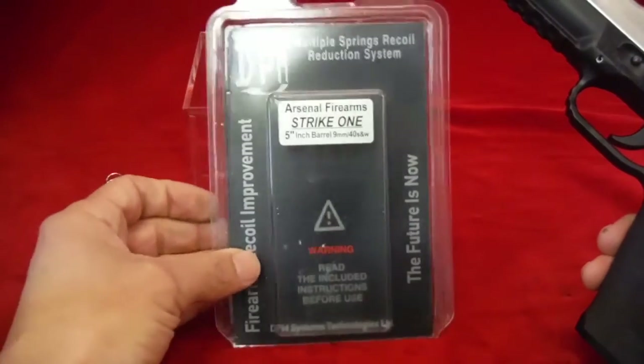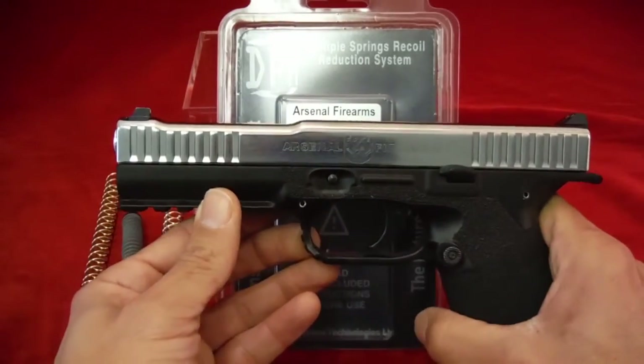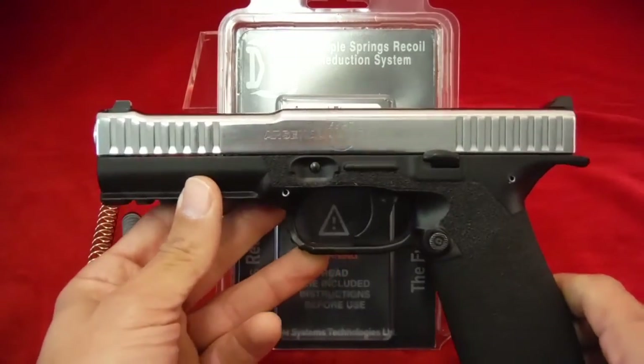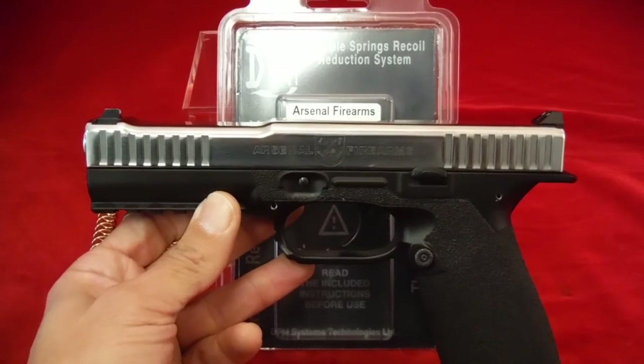That's a quick tutorial on running your Strike One with the DPM spring system. Thanks for watching — Rain6 out. And like and subscribe if you enjoy the videos we'll be putting out — appreciate it.